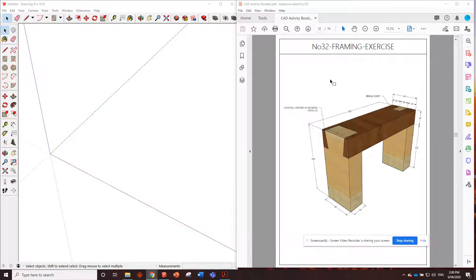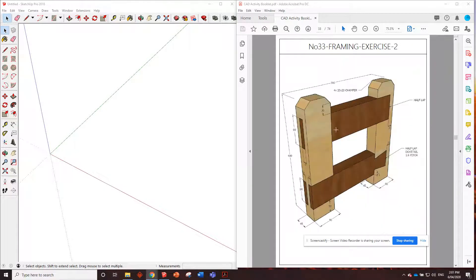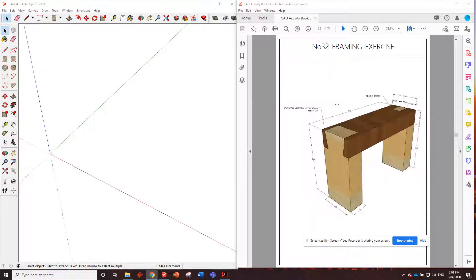G'day guys, here we are at the number 32 framing exercise. So these next couple of framing exercises, they're going to use all joints that we've used before, but just combining a couple in the one drawing. In this one you can see we've got the dovetail on one end and a bridle joint on the other end. We've drawn those two before, so there shouldn't be any problems.